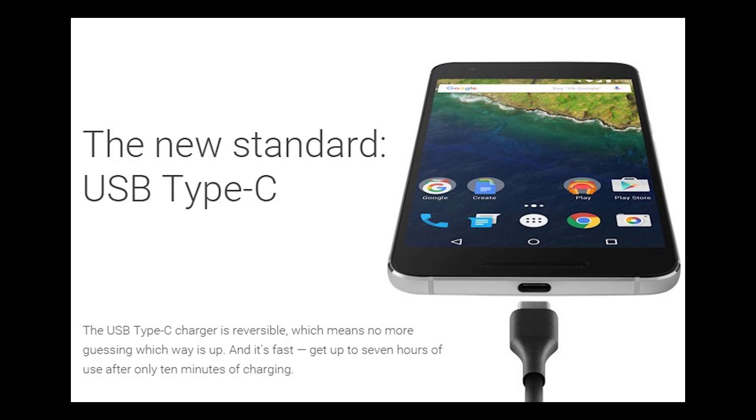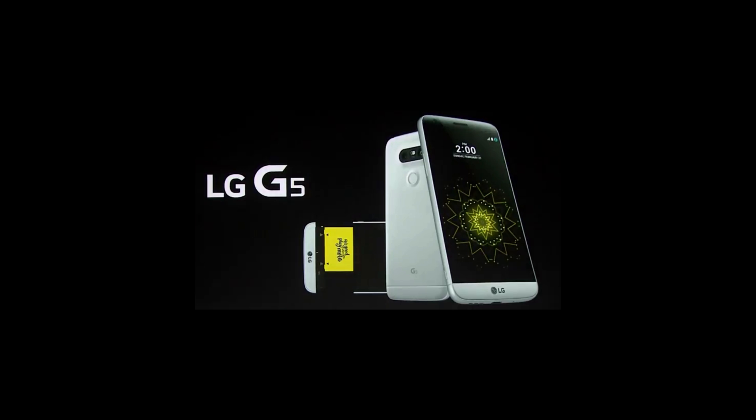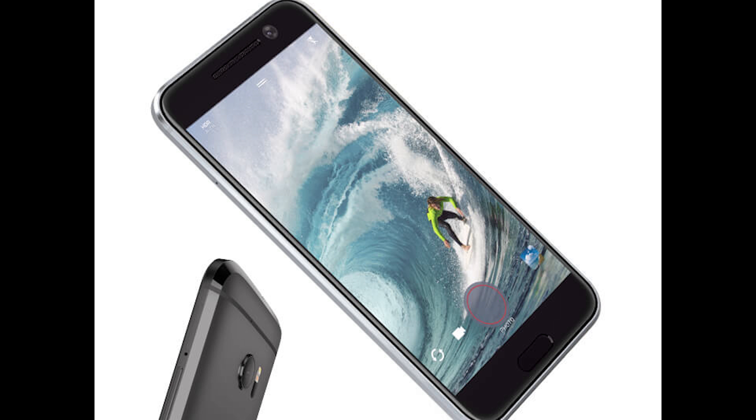That now makes sense to me, because I was really confused why the Nexus wasn't adopting this technology. Instead, the latest Nexus phones use a different method for fast charging called power delivery — a non-proprietary way to charge your phone faster than older standard chargers that follows USB Type-C specifications. With all of that said, Benson points out that any phones using Quick Charge 3.0, like the LG G5 and the upcoming HTC 10, are not spec-compliant with USB Type-C.